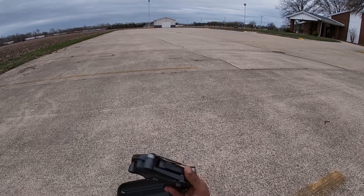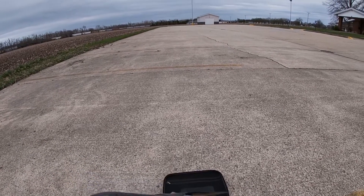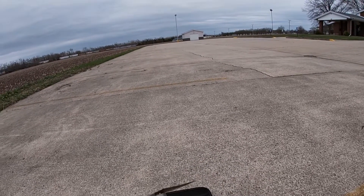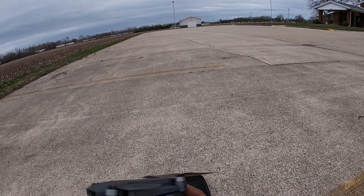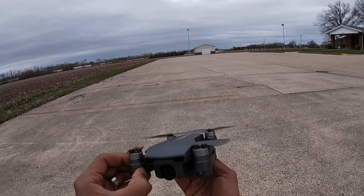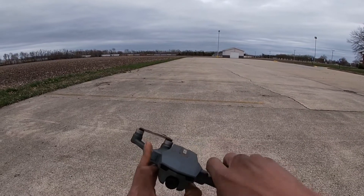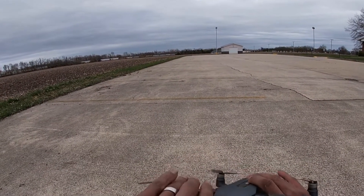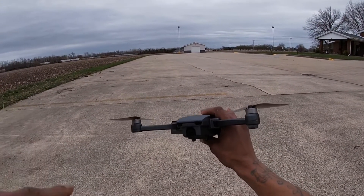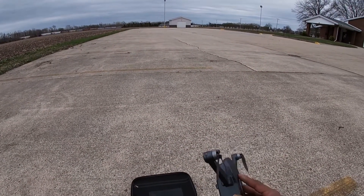This drone has brushless motors, and without the battery it's very lightweight — the battery is most of the weight. It comes with a 2200 milliamp hour battery, and they give you two of them along with two chargers, which is nice. To get the arms out, you fold the rear bottom arms out first, then fold the top arms out. It has foldable props, which is nice. There's no gimbal or image stabilization, but you can adjust the tilt of the camera manually from the transmitter.